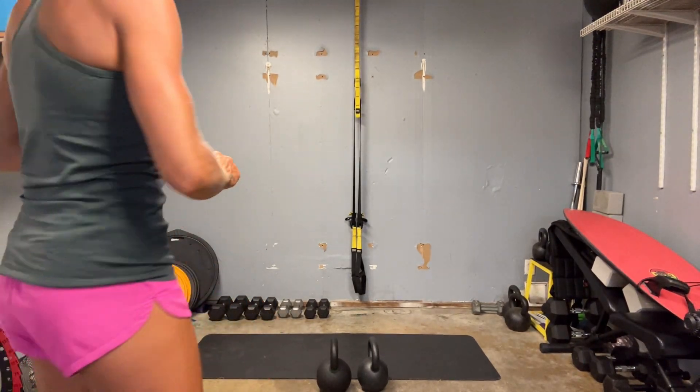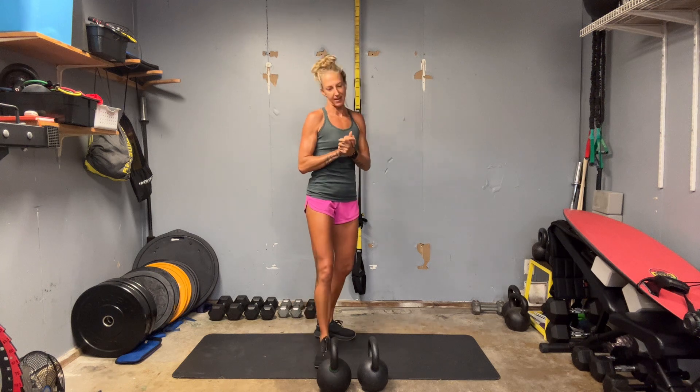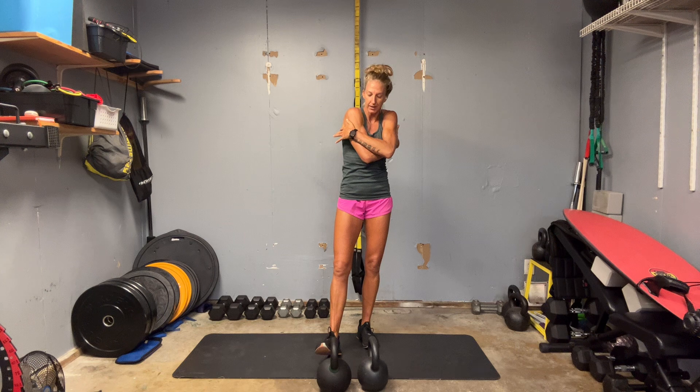Hey everybody, welcome to repeats week two. This is our first cycle of repeating something. So we have our stability and core. Really just focus on bracing, really holding flexion and tension through the core as we move off balance.